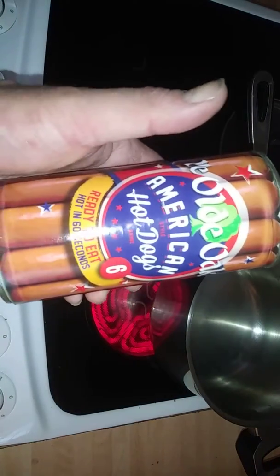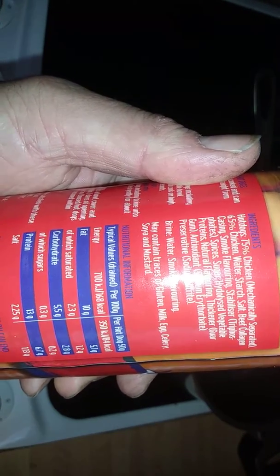Hi guys, it's Tony bringing you another description. Today we're looking at ye old American hot dogs — six big dogs in a tin, ready to eat. Let's take a look at the cooking instructions: you can microwave it or boil it for five minutes. The ingredients show 75% mechanically separated chicken. I don't like the sound of that, but I'm going to try them anyway.